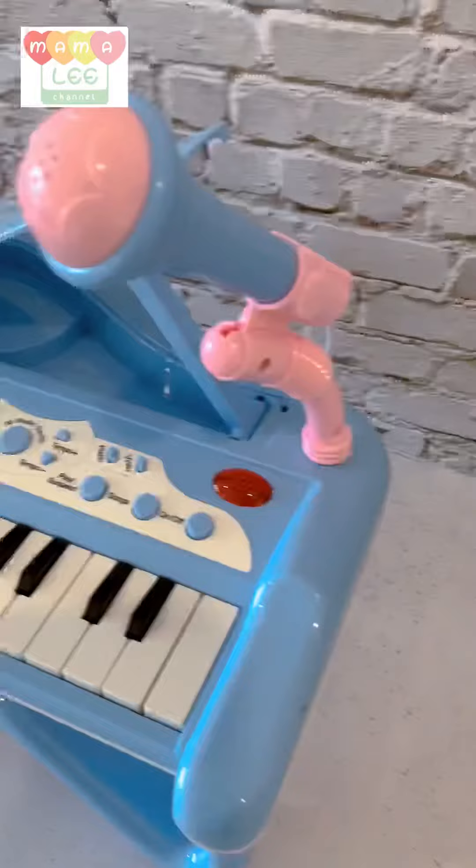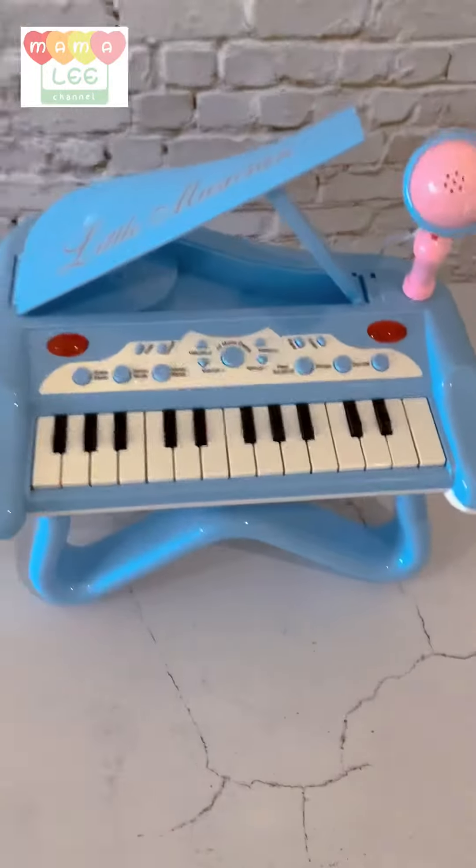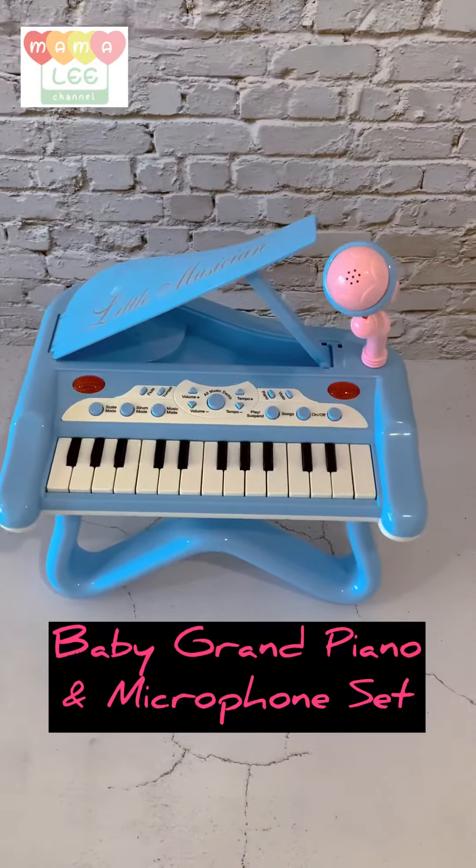Okay, here you go. This one is the mic — it's actually working as well. Alright, there you go. That's our baby grand piano and microphone set.